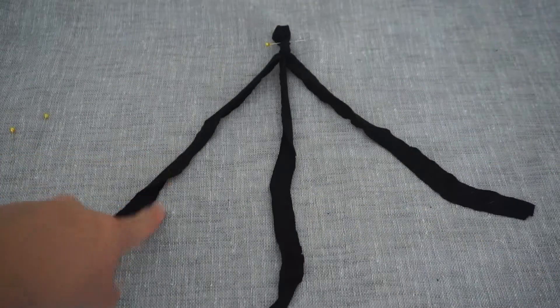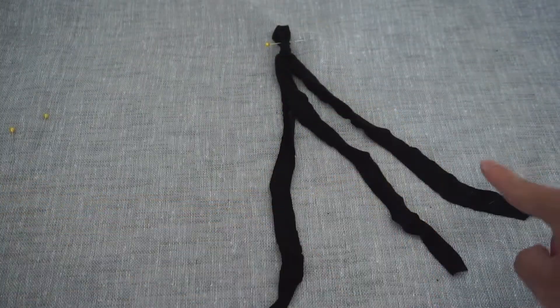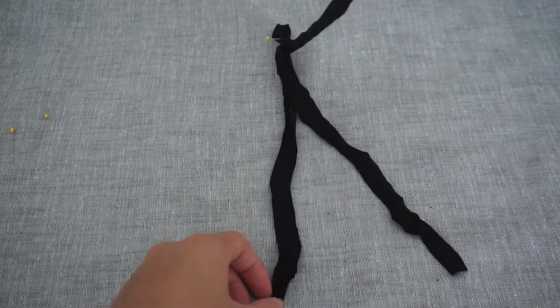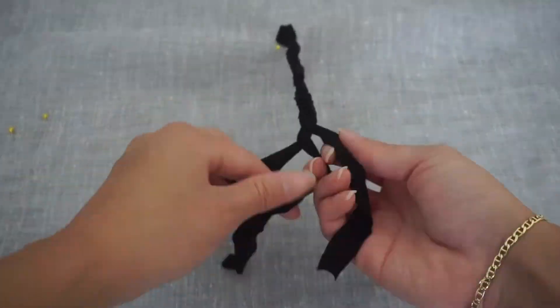The trick is to bring the far left strip in between the middle of the other two strips, then the far right strip in between the other two strips. Keep repeating this until you've run out of fabric and secure with a knot.